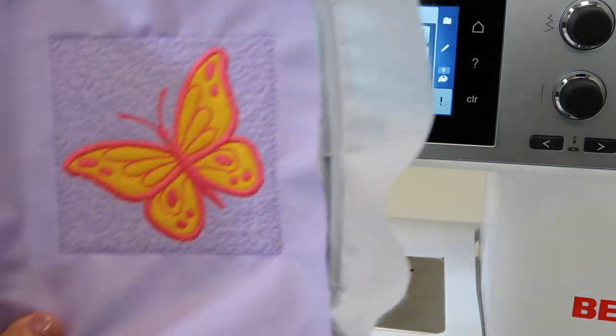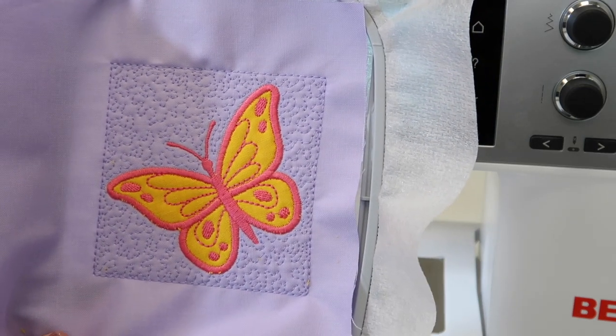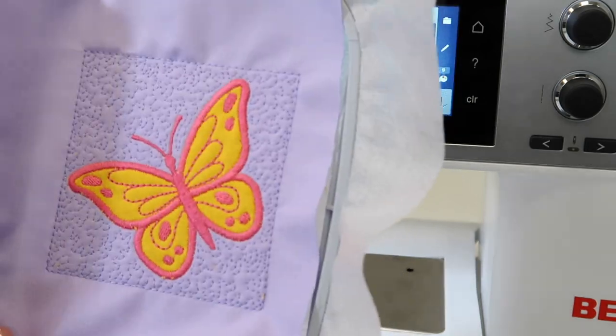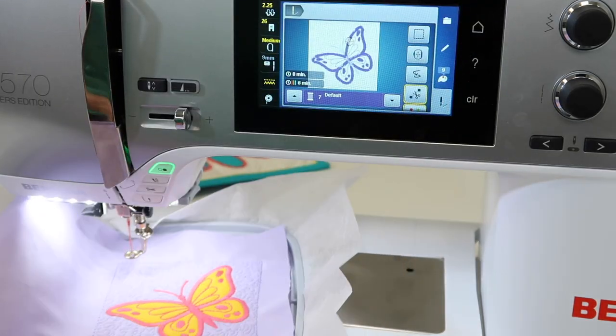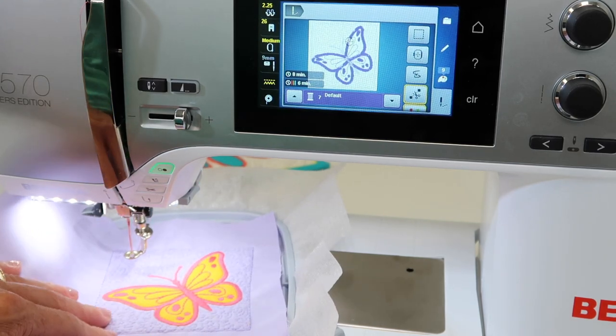This is all part of a quilt block. You can see there are parts where we stitch a square and then the stippling in the background. It's actually got batting inside there as well, where we can actually create our own in-the-hoop quilted quilt squares.